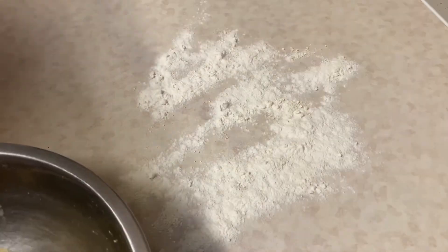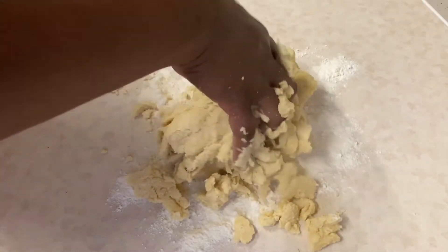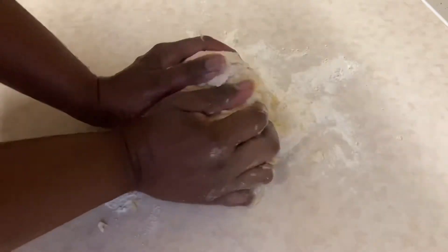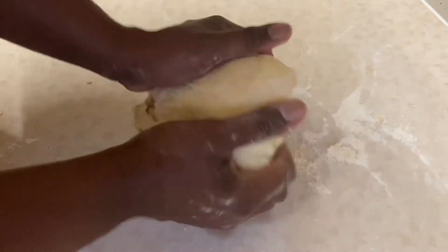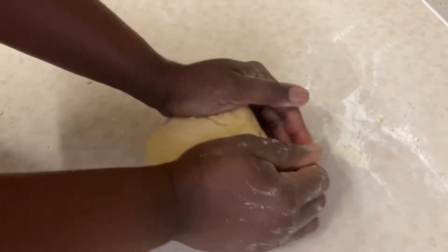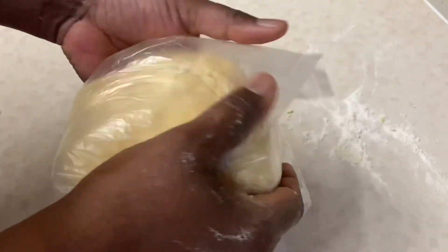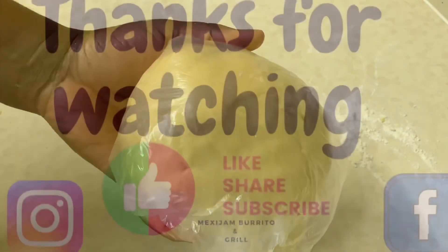I'm adding a little flour here and removing my dough onto the counter, just forming it into a ball — you don't want to knead it too much. Now that my dough has come together nicely, I'm going to place it in a plastic bag or wrap it, then put it in the refrigerator for about an hour before using it. That's my dough done.